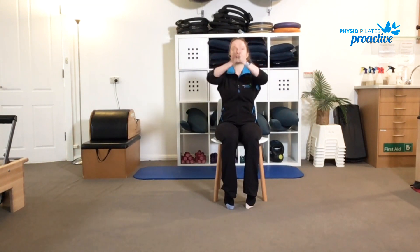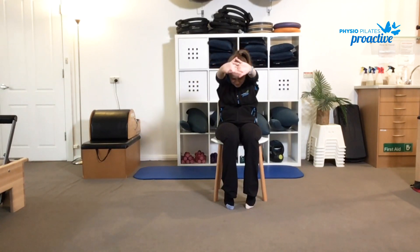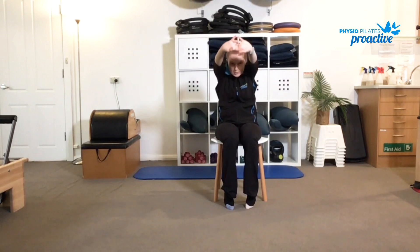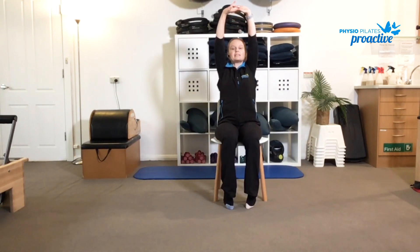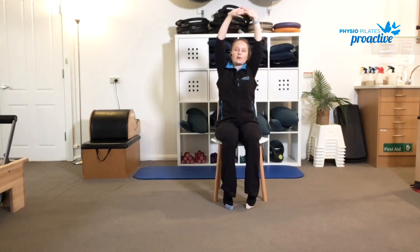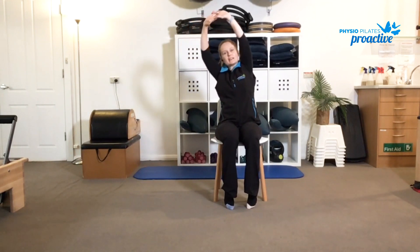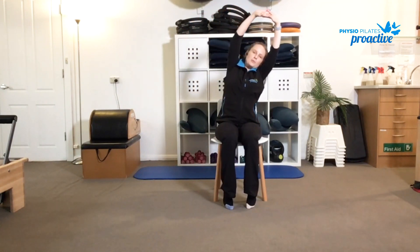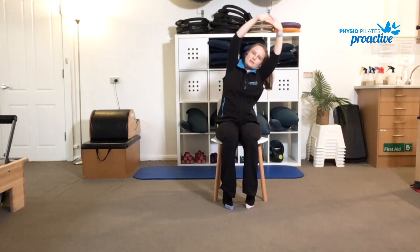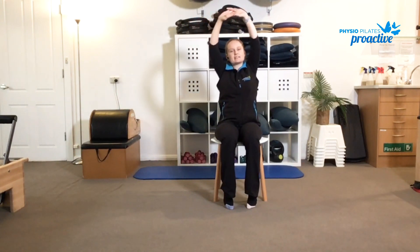Then take the hands out in front, knock the chin into the chest, scoop through the tummy, press forward, and take some nice deep breaths into the back of the chest. Then think about stacking tall — breathe in, press up to the ceiling, and we'll do a side stretch from here. Breathe out, stretching across. Inhale, reach up. Exhale, reach across to the other side, feeling that length through the waist and a nice stretch between the ribs. Reach across, then come back to the centre.